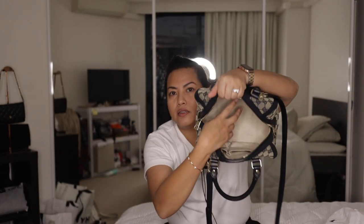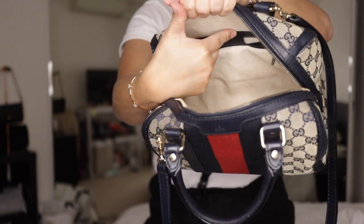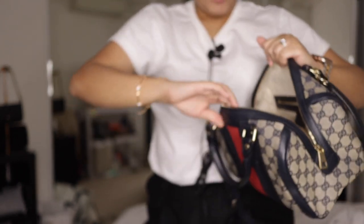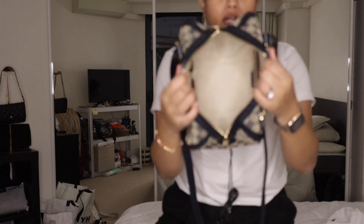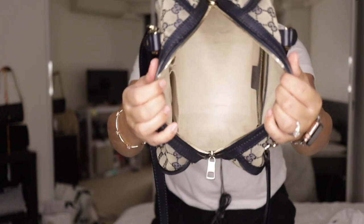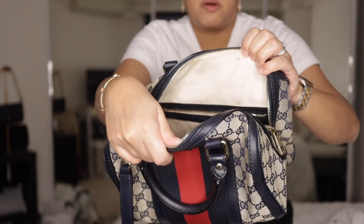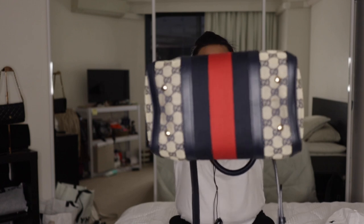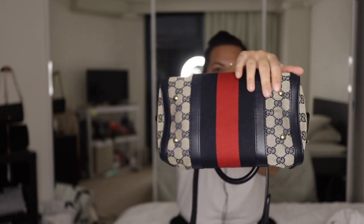Inside, there's a zip pocket with a leather tab — underneath that tab is the serial number. On the opposite side there are two slip pockets, and that's really it. Look at how clean the interior is! The only thing I noticed was a little bit of staining on one side, which if I were brave enough to put it in the wash I could probably get rid of, but I just don't want to do that.